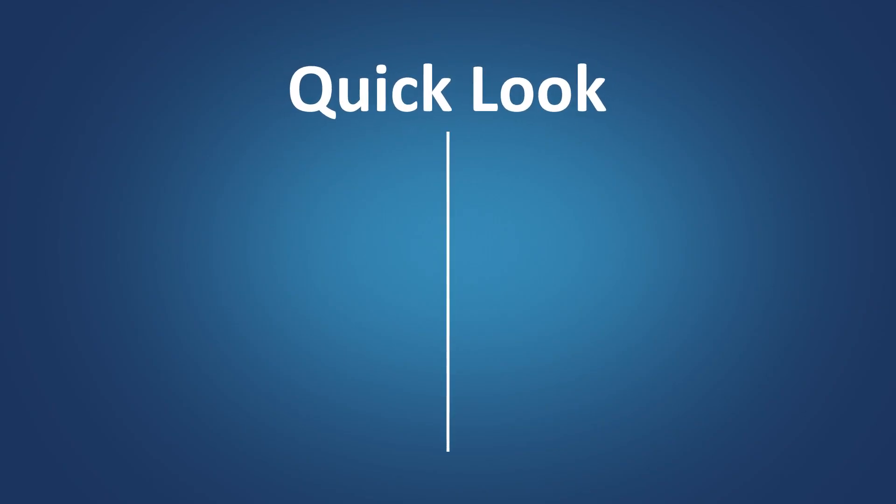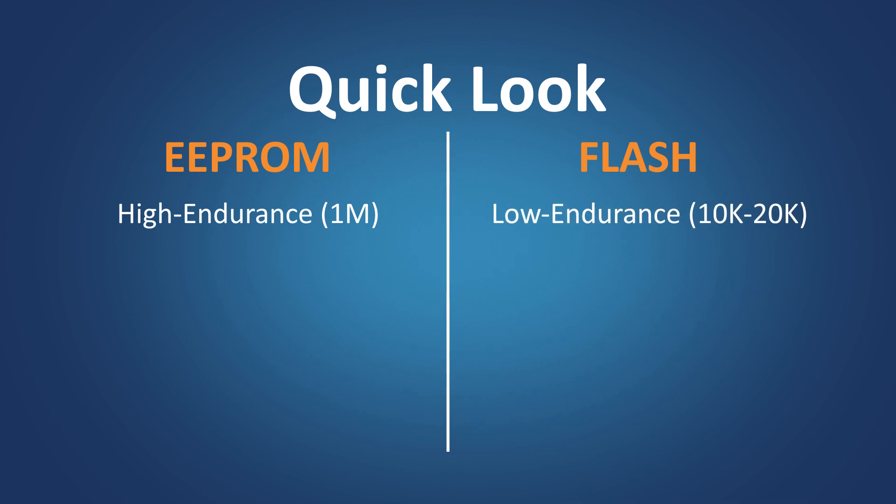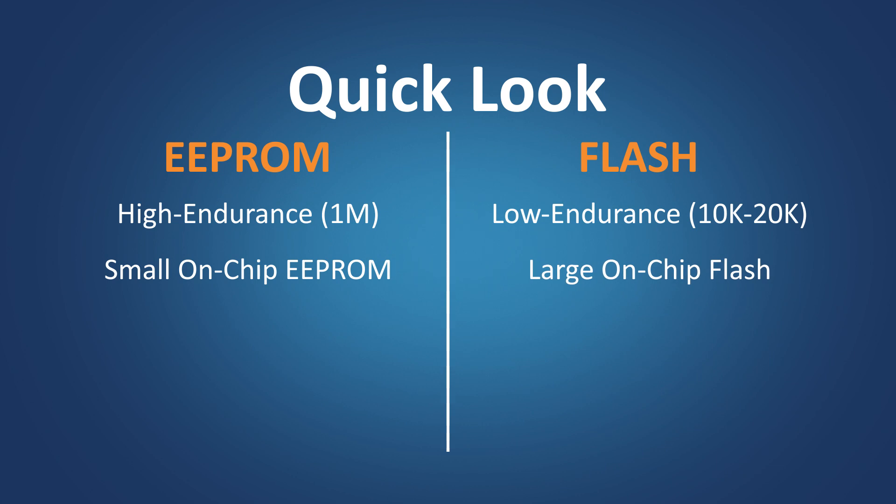Before going into the MCC library details, let's take a quick look at the basic differences between EEPROM and Flash. EEPROM typically offers high endurance of up to 1 million erase-write cycles, whereas Flash offers up to 10 or 20,000 erase-write cycles. The on-chip EEPROM size in an MCU is usually very small, whereas MCUs offer a wide range of Flash memory options.